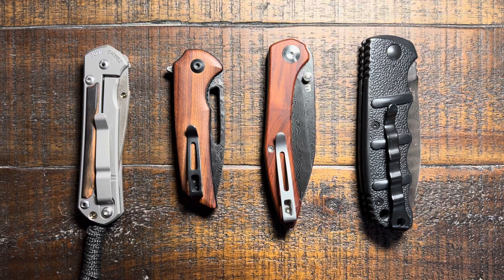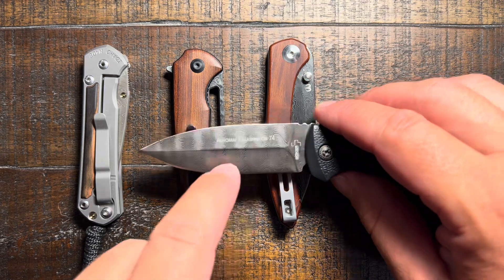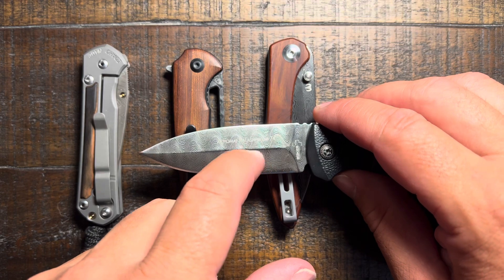We're going to take a look at some Damascus steel knives. If you've been into knives or collected at all, you've most likely seen Damascus steel. It's intriguing because of its unique appearance. However, the quality is very drastic from low end to high end. So we're going to take a look at some budget options and some not so budget options, just so you can see the different qualities and know what you're getting.